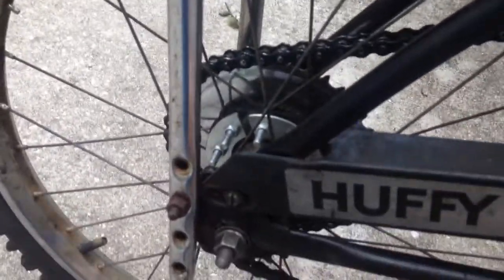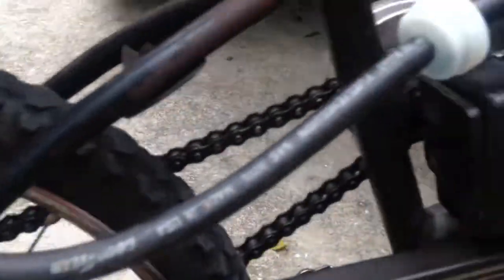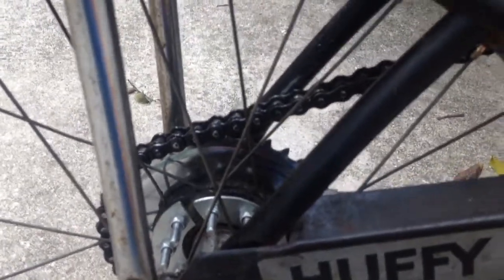I welded a 12-tooth sprocket to the original hub for the pit bike motor, and I got a motorbike rear sprocket kit off of eBay for the back wheel, and I put all that together. Up there that's a 12-tooth, and that's a 38-tooth, so it's a bit geared up than it used to be.